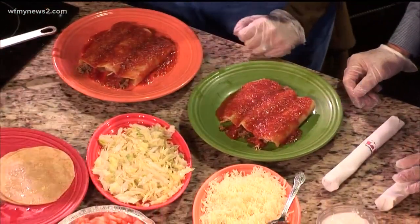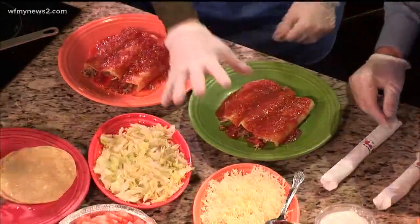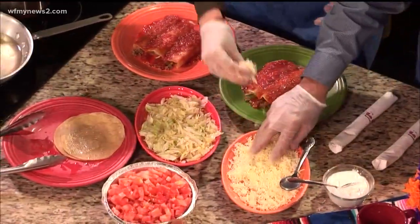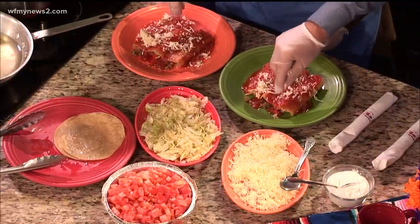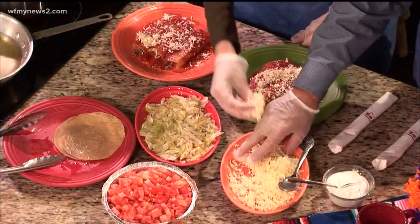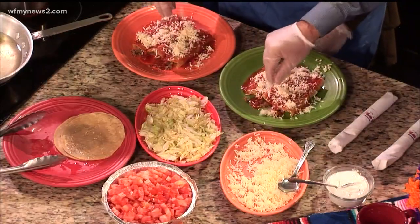So what's next? Next is cheese. Don't be shy on cheese. Just put it on top. All the ingredients go on top. I love some cheese. Don't be shy. I like your attitude.